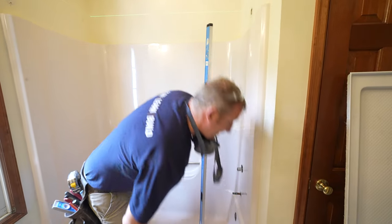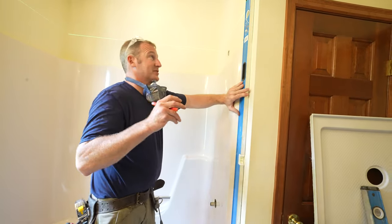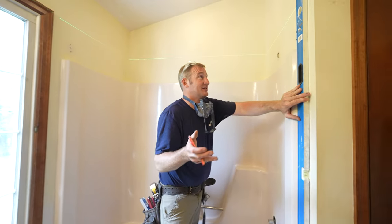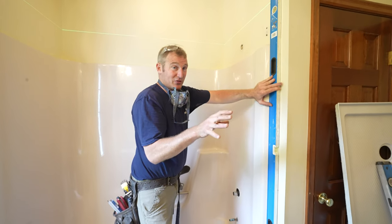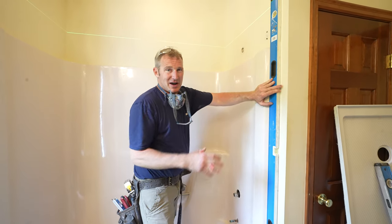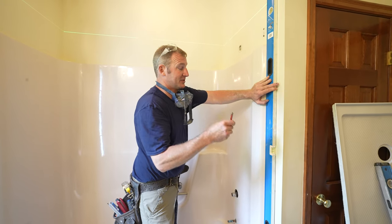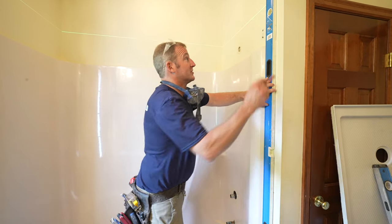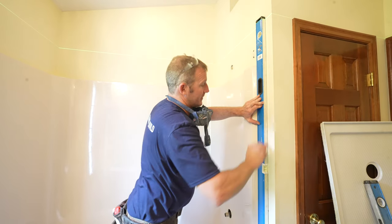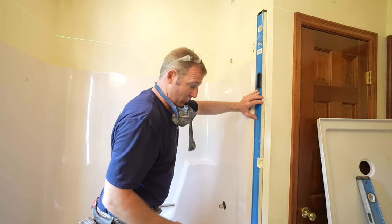We'll go ahead and mark this on the wall, because it's all about precision at this point. Demo is pretty precise when it comes to just wanting to do a walk-in shower conversion. When it's a full remodel it doesn't really matter — you're going to be re-drywalling everything — but I'm not doing that in this particular situation. So make sure you put some plumb lines on your wall so that you can cut this nicely and not have to do more work than you have to.